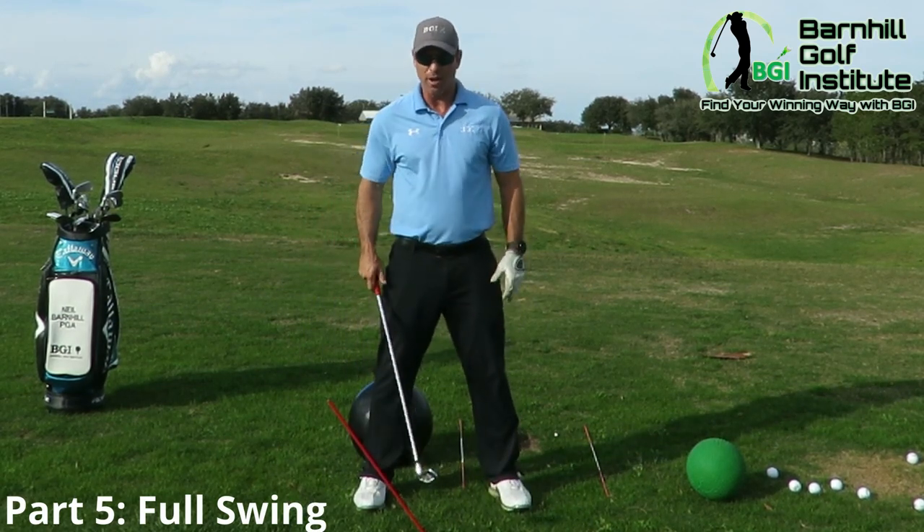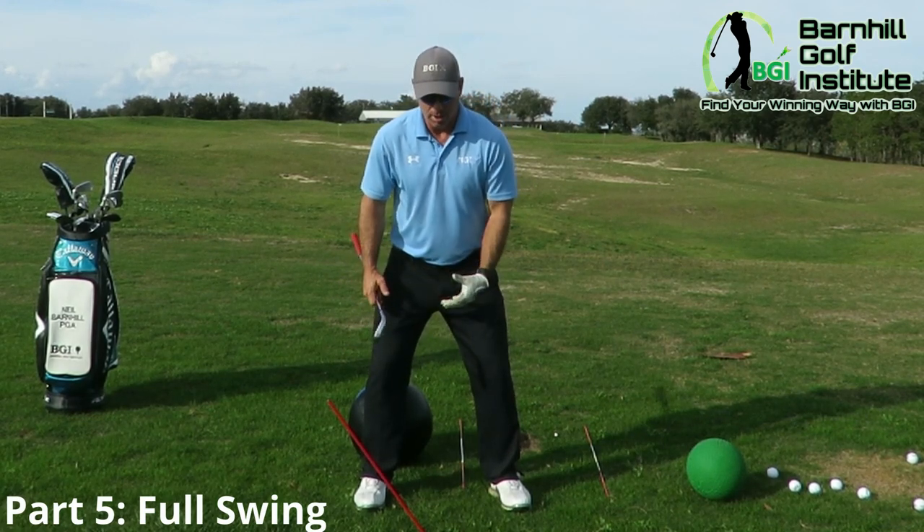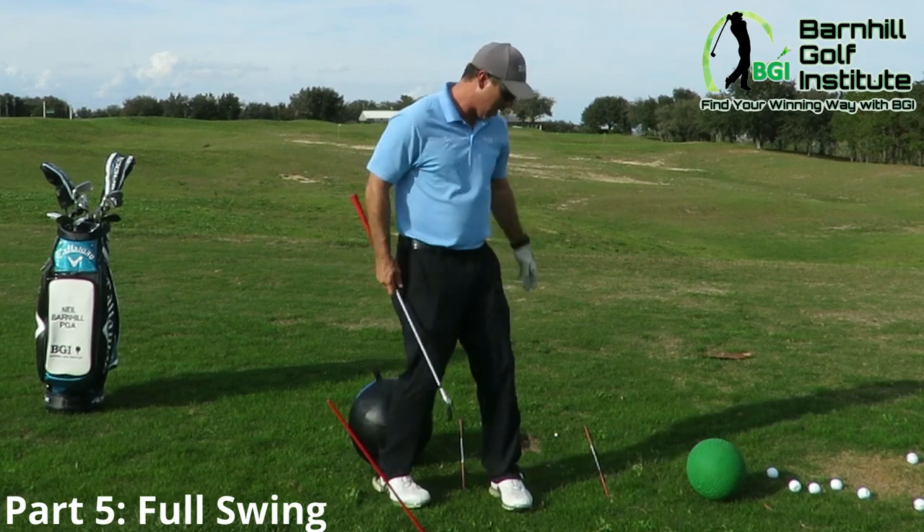You don't want your legs moving everywhere. I weigh 175 pounds — make yourself feel like you're 50 pounds heavier. Push down into the ground.